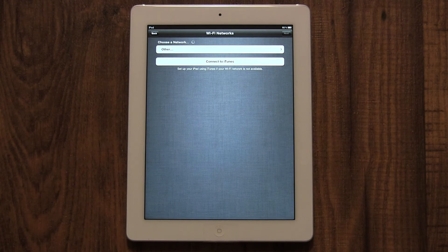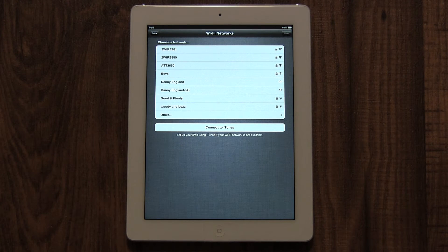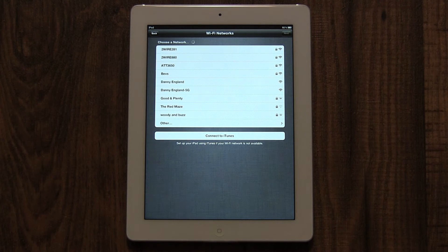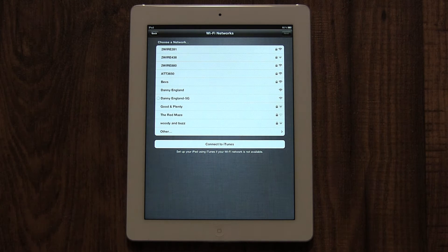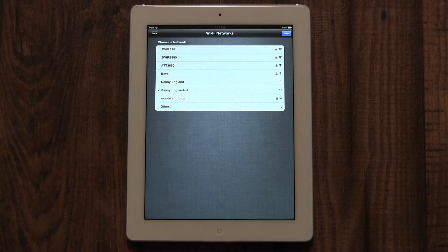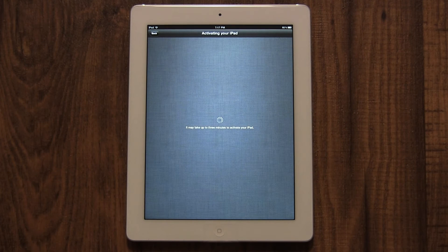Now you'll want to select a Wi-Fi network, also known as a wireless network. When at home, this is your wireless internet connection, which is usually much faster and won't count towards your 3G or 4G data amount. If you select a wireless network, you may need to enter a password — the same password you'd use to connect a new laptop to the network. After entering the password, press OK, then tap the blue Next button in the top right corner.